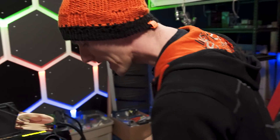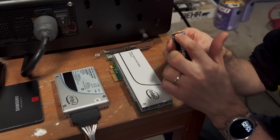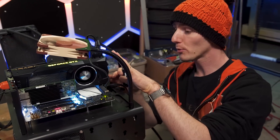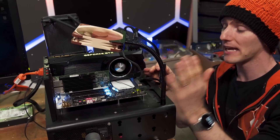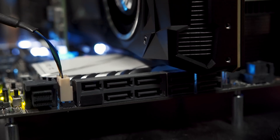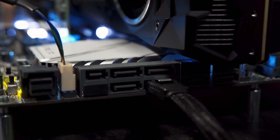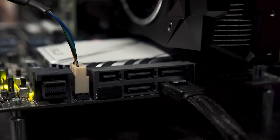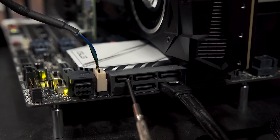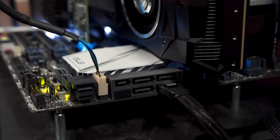Back to computer drives again. M.2 is one of several physical connector standards that allows an SSD to be attached internally to your computer. This motherboard right here conveniently gives us a great example of all of them. What you're looking at right now is SATA or Serial ATA. This connector suffers from more latency because of its indirect connection to the CPU.